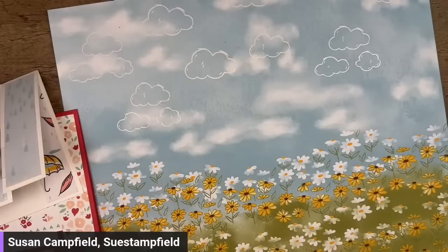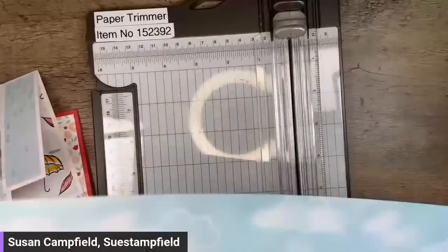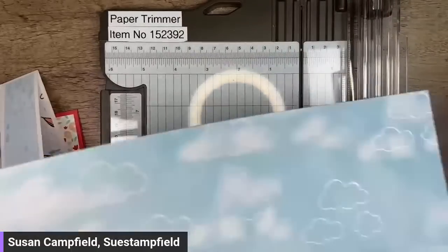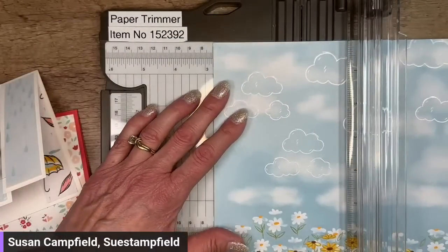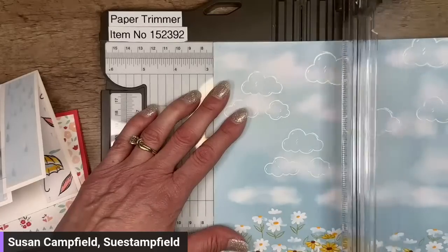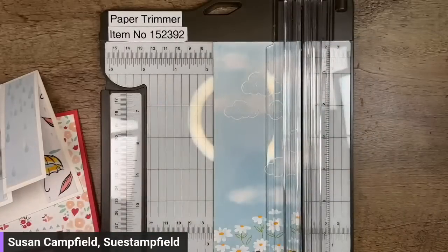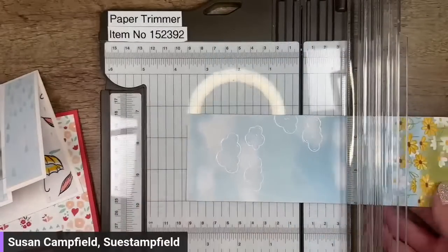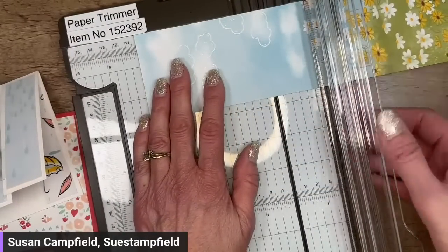I can't find that one, but I found this one — found it! We're going to cut this at 2.75 inches.